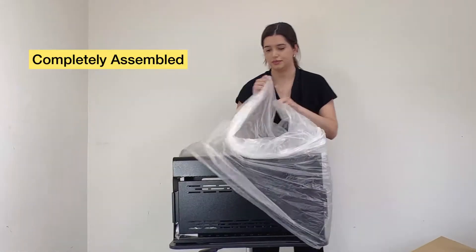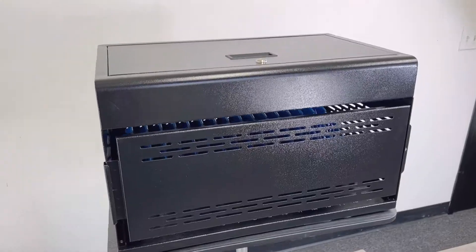The product arrives completely assembled. Let me explain more details about this model.